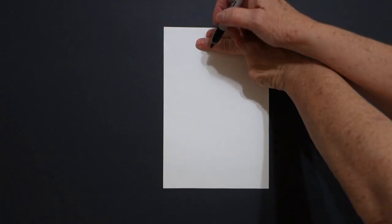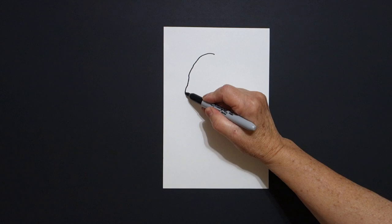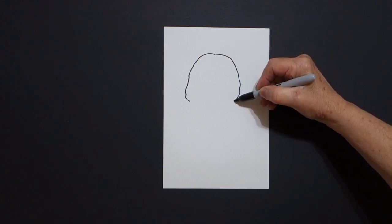Today's project is how to draw a western screech owl. I take two fingers in the center and I put a dot. And from that dot, I'm going to draw towards the left, curve line down, go back to the dot, towards the right, curve line down, and leave it floating.